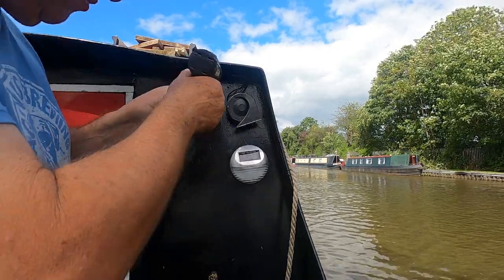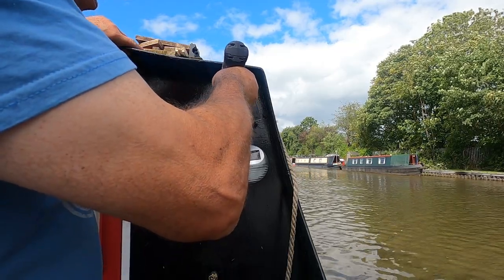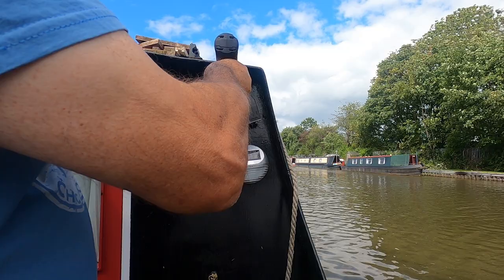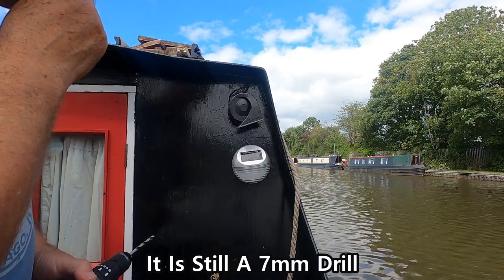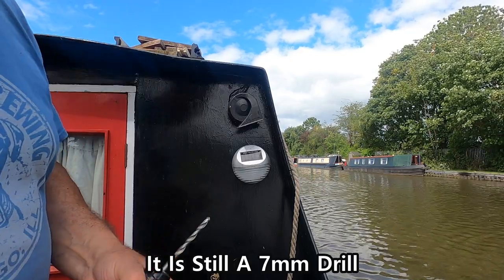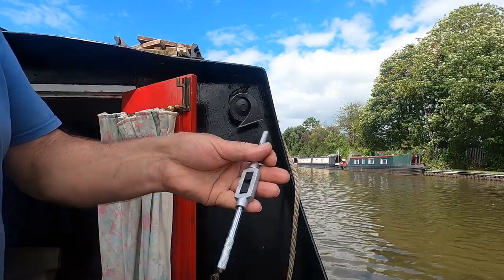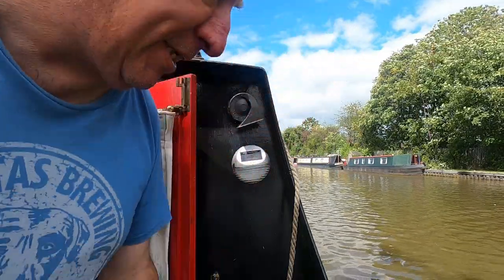I'm using a 7mm drill bit, though I do have a 7.5mm in case I can't get the tap through at 7mm. There we go — a 7mm hole. I think this should be about right to put an 8mm tap in. Here's the tap; I've got it on a short bar at the moment but I do have a double-handled bar here if I need it to get it in there.